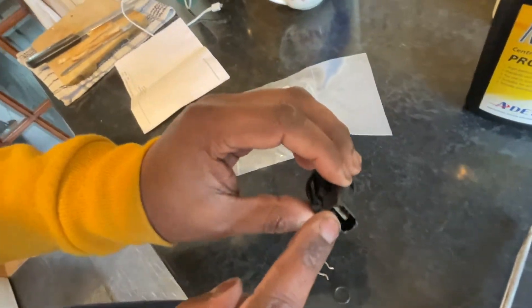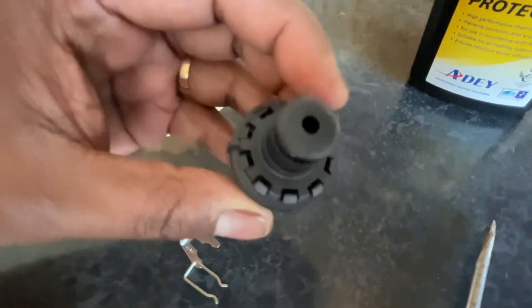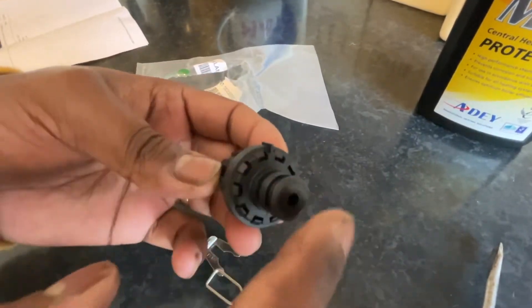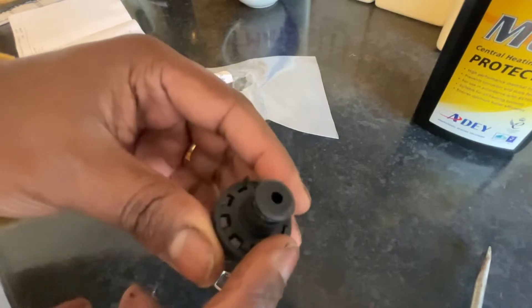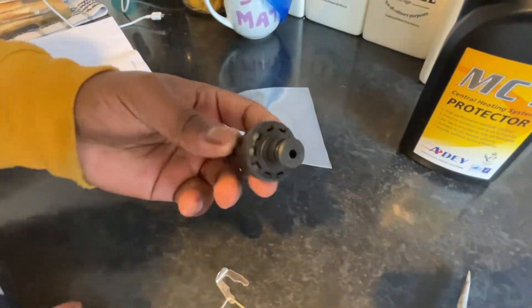This is where you connect the socket to the motherboard, and this is the actual sensor. Normally the old one is filled with sludge, making it very hard to detect pressure, so it throws out an F75 error — and that's what we're going to fix now.